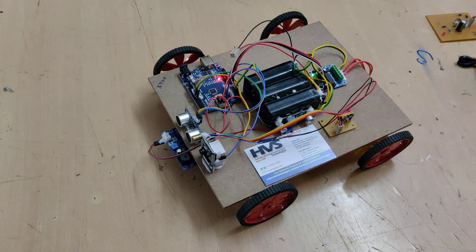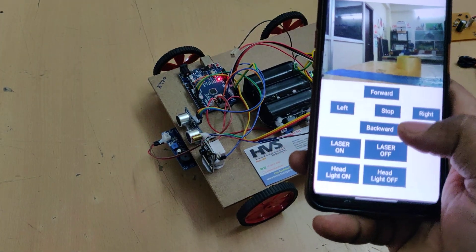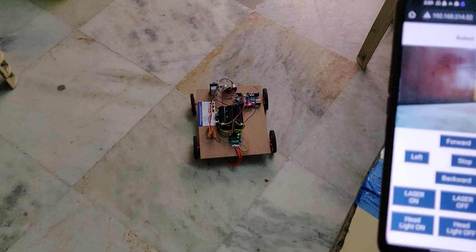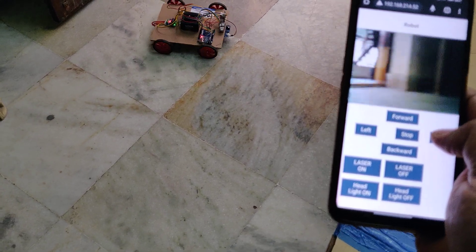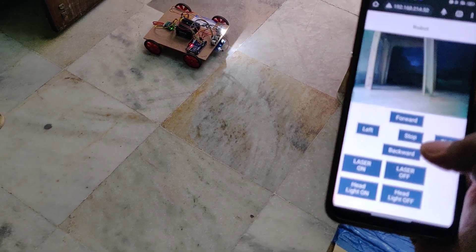Let us see the demonstration on the floor. One more thing — laser on, and headlight on. Now we can see the robot operating on the floor with the laser light on and the headlight on.